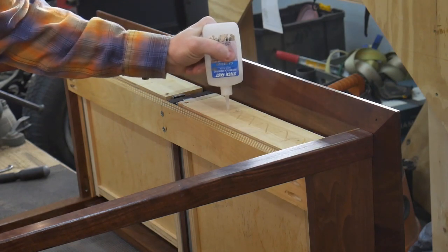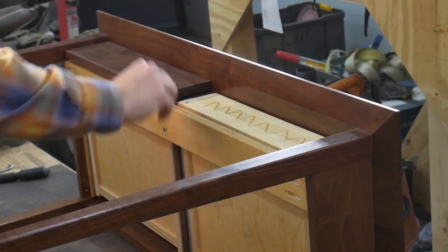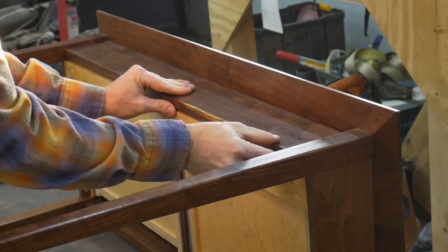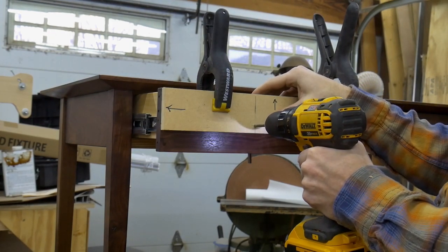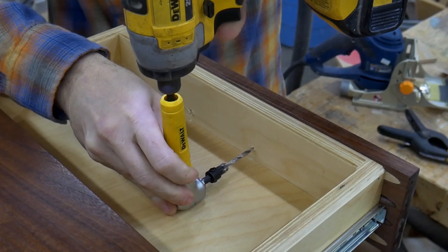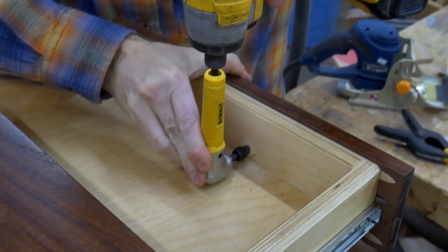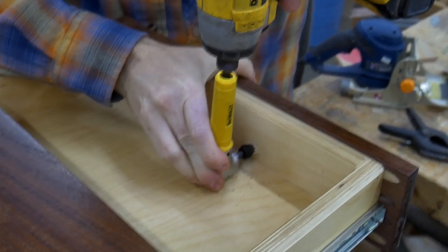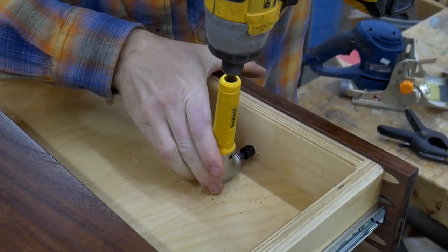I attach the drawer fronts by first setting them in place with some CA glue to hold them temporarily. This gives me time to get the spacing perfect. I then use a simple jig to locate the holes for the drawer pulls. The space inside the drawer is a little tight, but luckily I have a right-angle adapter for my drill and I was able to drill the countersinks for the drawer pull screws. A little more wax and steel wool for the rest of the desk, and here is the finished product.